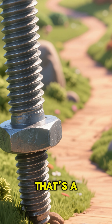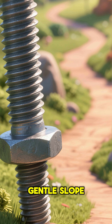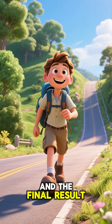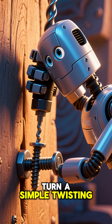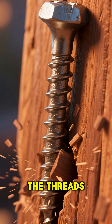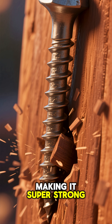Now, if the threads are close together, that's a narrow pitch. It's like a long, winding road with a gentle slope. It takes more turns to get to the top, but the journey is much easier, and the final result is a much, much stronger hold. So, by choosing the right pitch, our robot friend can turn a simple twisting motion from a drill into an incredibly powerful holding force. The threads bite into the wood, locking the screw in place and distributing the force, making it super strong.